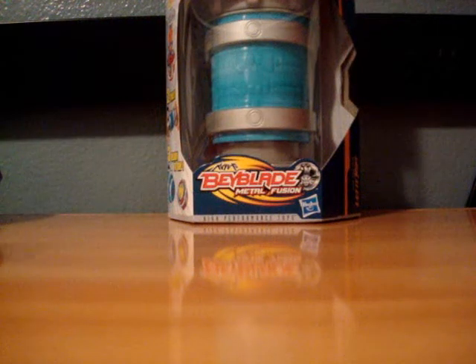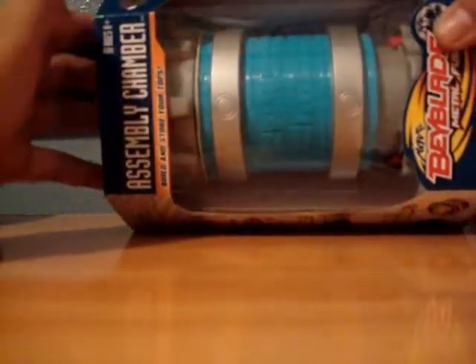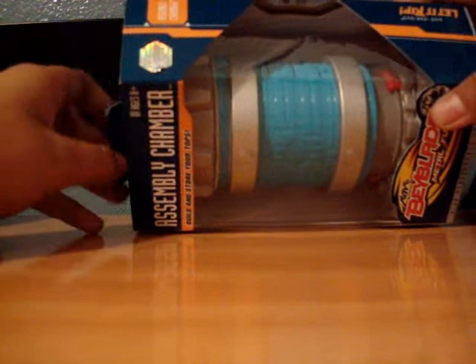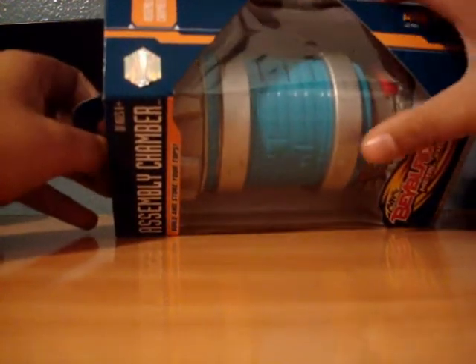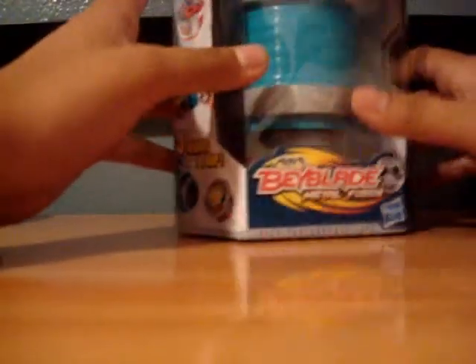Sup people, this is RockAries13 and I'm here to unbox the Beyblade Metal Fusion Assembly Chamber. I think I got this for way too much money because it cost $14.99 plus tax. And then my cousin told me that he bought his at Walmart for $9.99. So I'm sorry about that, but Target is the place to go.